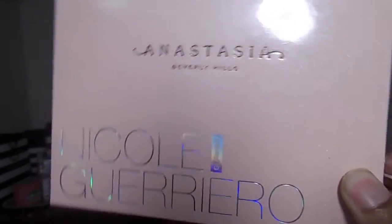Here is the Glow Kit — it comes with a sleeve that's basically the same color as the actual palette. It just slides off. To describe the packaging, it's a pink glittery shimmery case with Nicole Guerrero's name in this holographic iridescent silver-blue color, which is a very trendy look right now. That type of highlight works well for fair and pale skin, though I'm not sure how it would look on my complexion.